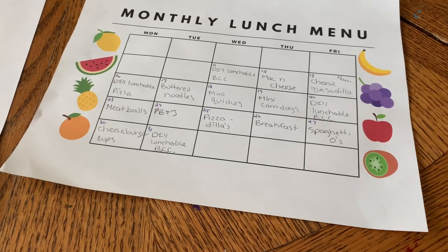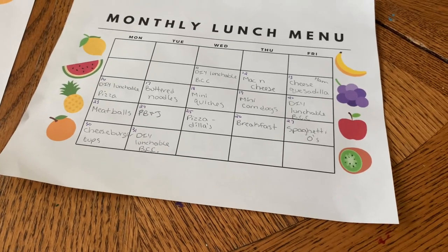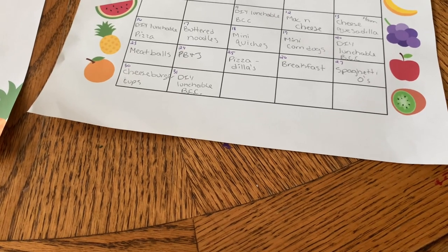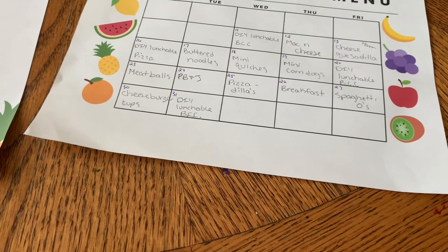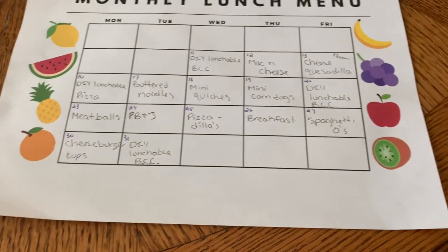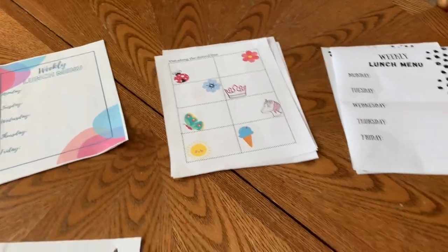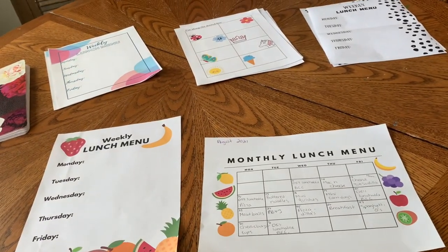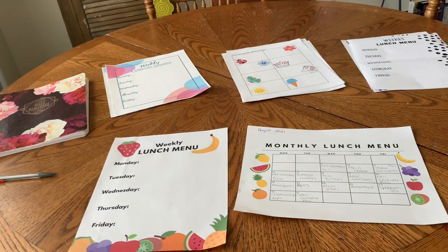We've also got pizza quesadilla, and for breakfast lunches: french toast sticks, waffles, and pancakes — I can just pull those out for him. Then some Spaghetti-Os, and cheeseburger cups, which are just little crescent rolls with cooked ground beef and cheese — really simple but something he loves. He calls it 'cow meat' so I felt like that would be a great lunch idea. And then another DIY lunchable for bologna, cheese, and crackers. That's the game plan for the month! These are available in my Etsy shop — three designs plus note cards for five dollars — and you can plan monthly or weekly.